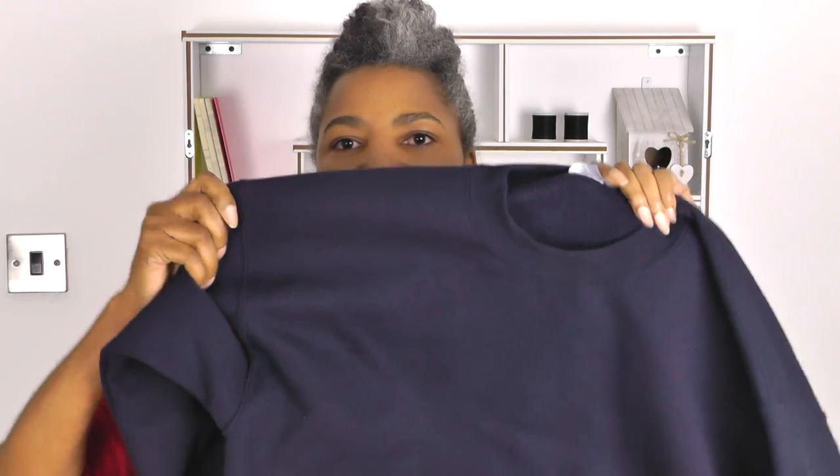We are going to be focusing on a sweatshirt. The one I've got here is this navy blue one and it really doesn't say much or do anything. I promise there's going to be no sewing involved — all you're going to need is a pair of scissors and also a marker.